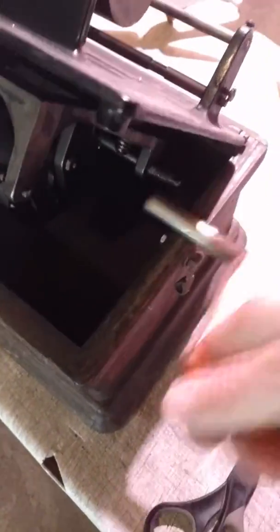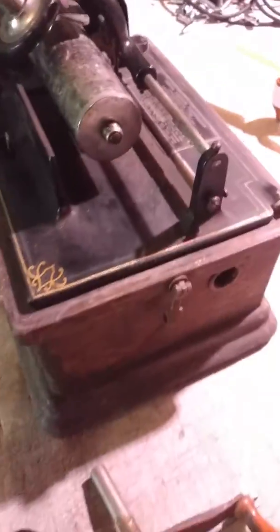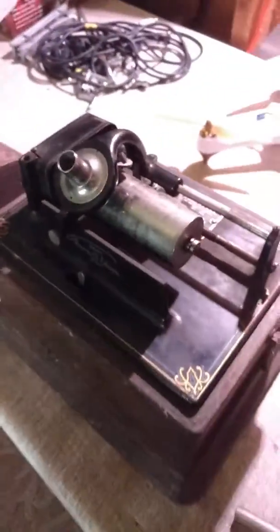Right now the crank is not in its normal position because we have this raised, but we'll go ahead and lower this. Okay, there we go — this is how it would normally sit. There's your badge right there, and the needle — everything's there. There are no parts missing other than the horn itself.